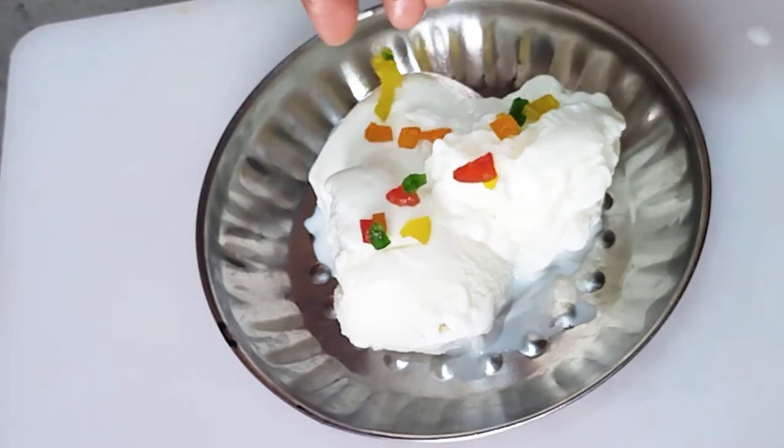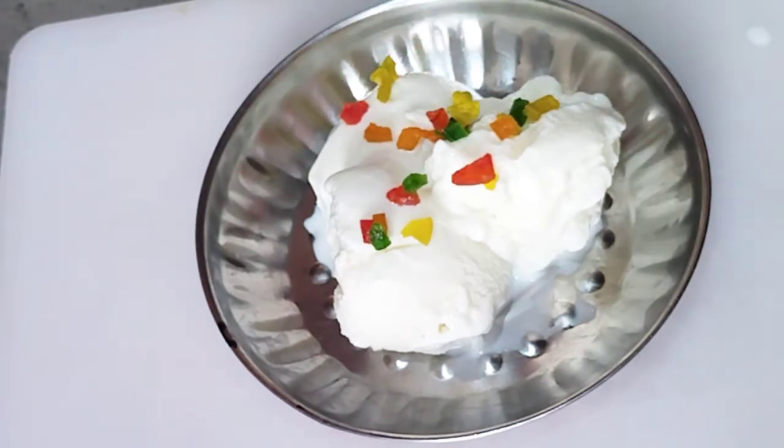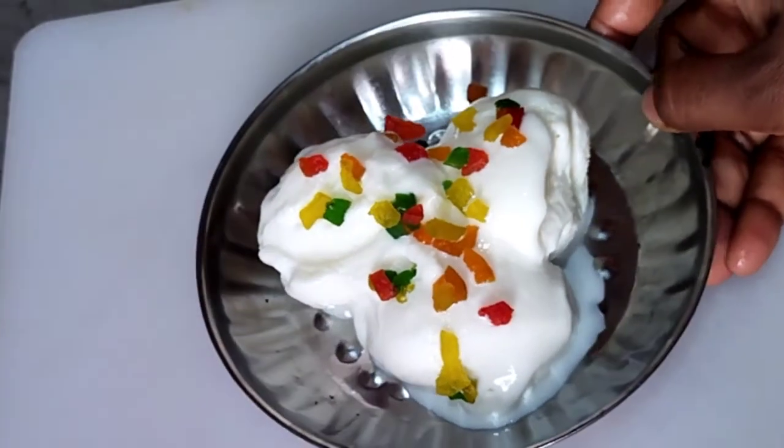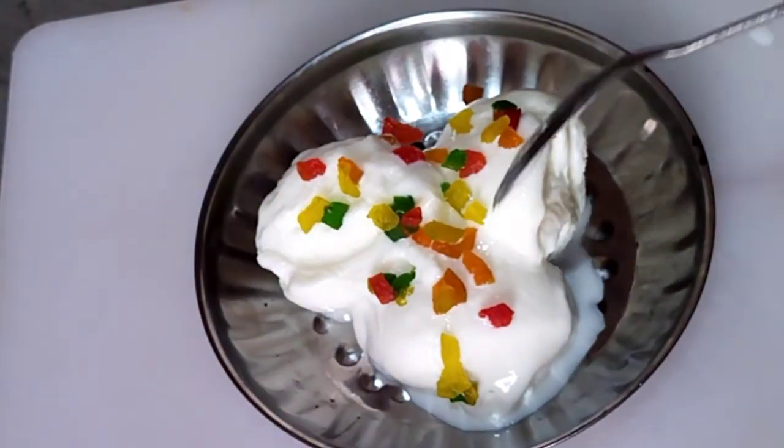You can use cream and a beater. You can use it easily. You can use a lot of soft structures.